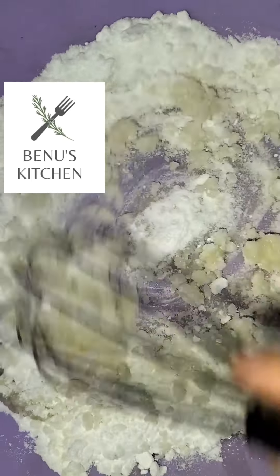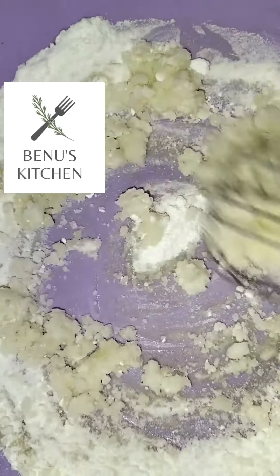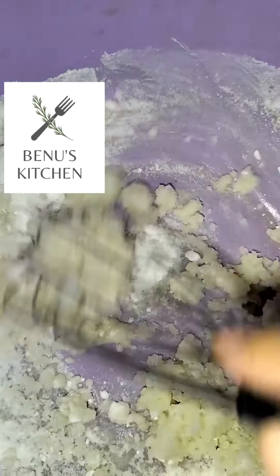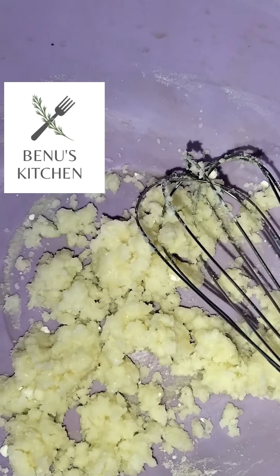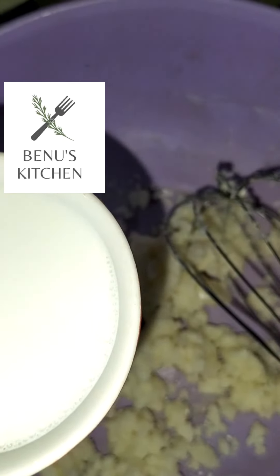Now I will mix the oil. After mixing, I will add 1 cup of milk gradually and slowly.